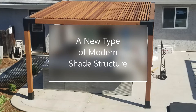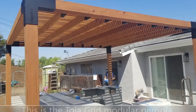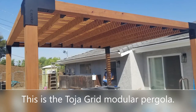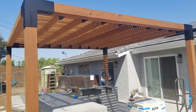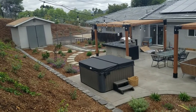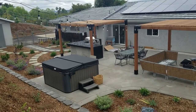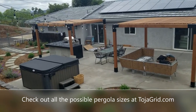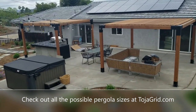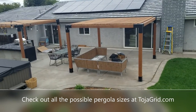Hello again, this is Doug the Two Minute Gardener, and today I'm going to show you a new type of modern pergola. This is the Toja Grid Modular Pergola. It is a kit you can order online, and one of the great things about this kit is they have so many different sizes because it's a modular kit, so you can do 10x10s, 10x20s, 12x12s. Definitely go to TojaGrid.com to see all the different combinations.